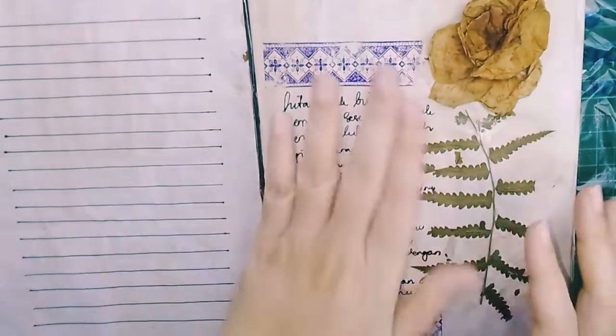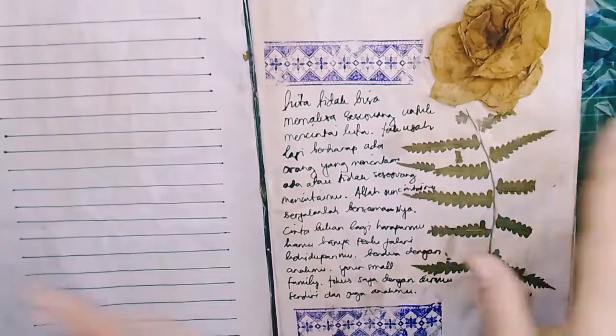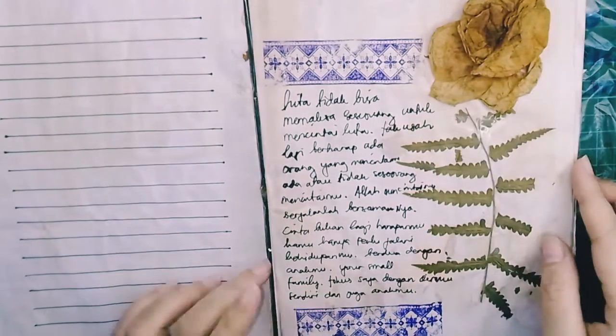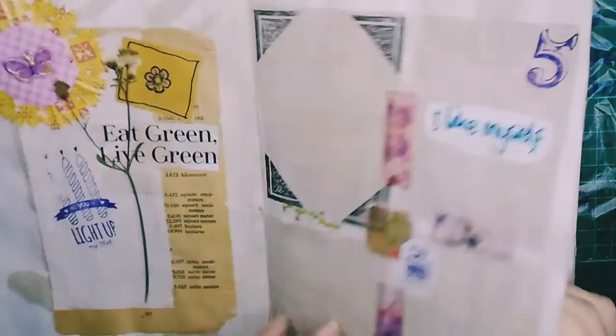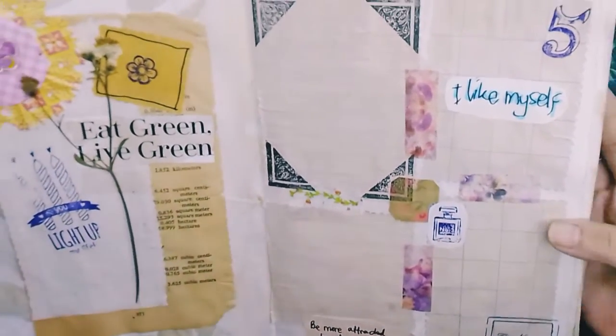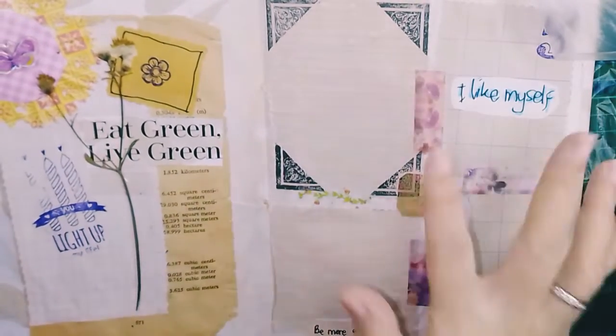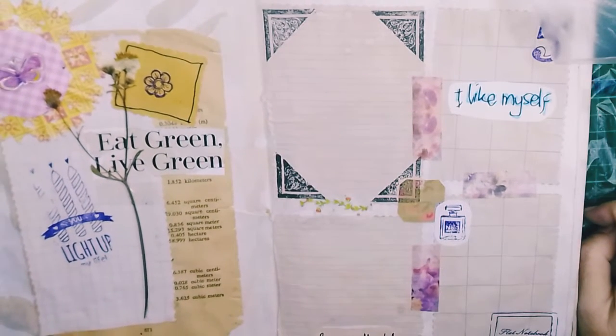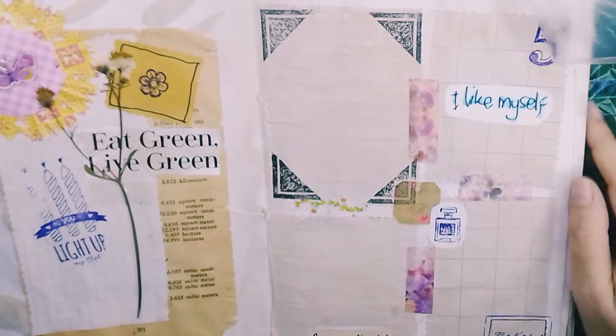This is a dry rose and red fern. This is how I was journaling. I still learn — I'm still a newbie, that's why I'm still learning how to journal.